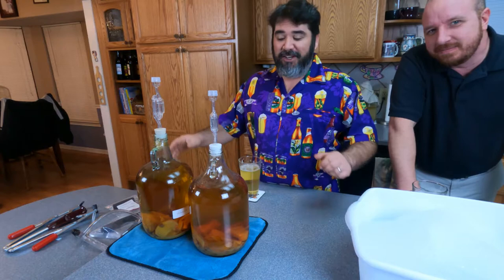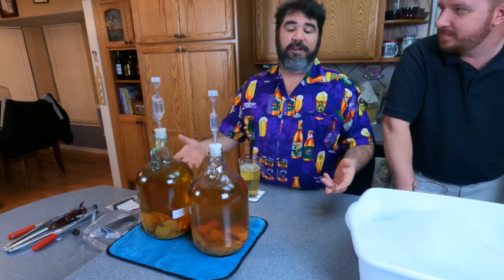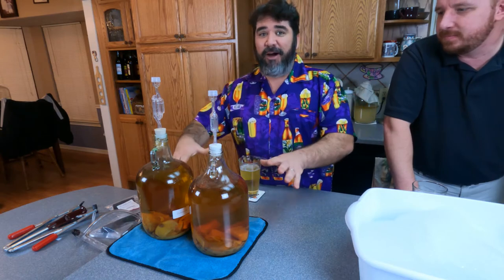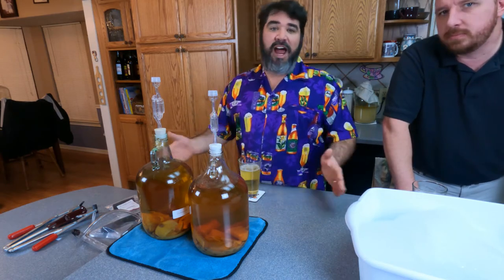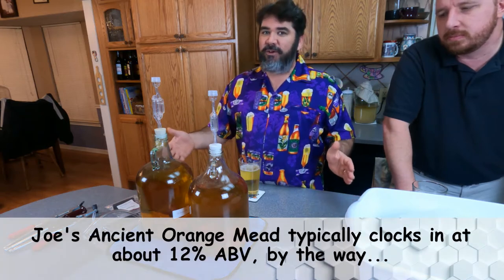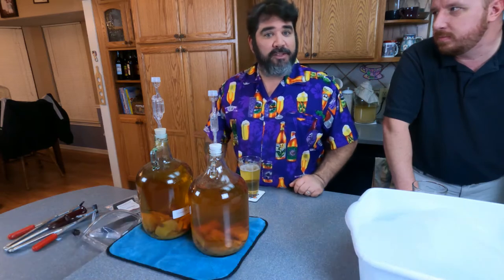Now, when you first start fermenting your JAOM, your oranges and your raisins are going to be floating on top. When all that sinks down to the bottom, it's done. This is JAOM — there's no gravity readings, there's no technicals. When everything sinks to the bottom, it's ready to bottle.